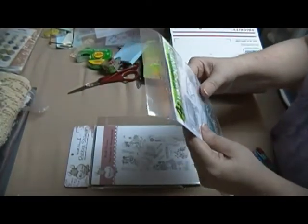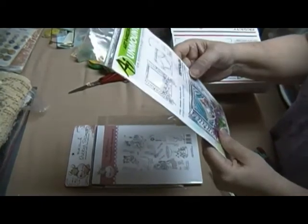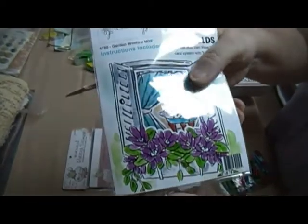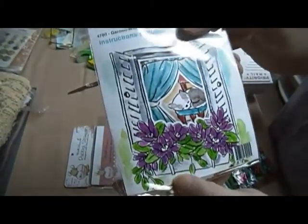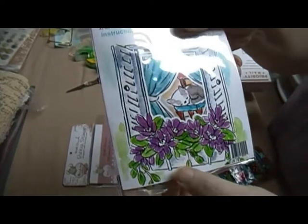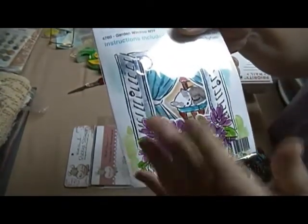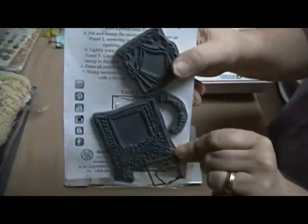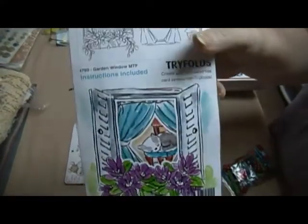Those are pretty. And then this Art Impressions Tri-Fold Stamp. I know y'all have heard of those. Once you get through it, this is what it looks like — it's got the tri-fold of the card, and each fold has a particular stamp part on it. And there are dies in there too. The dies cut out these two windows right here, the little opening parts.